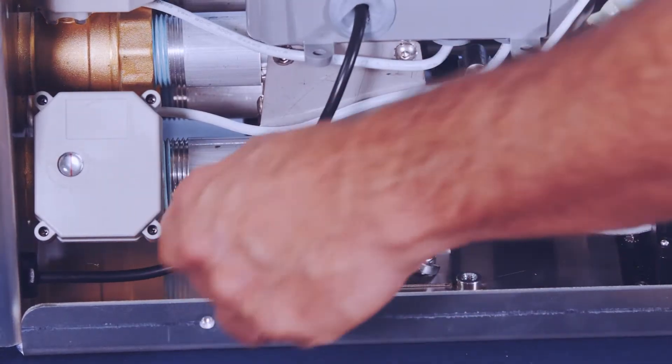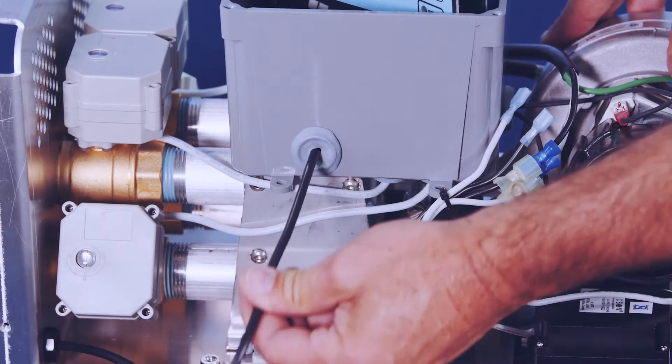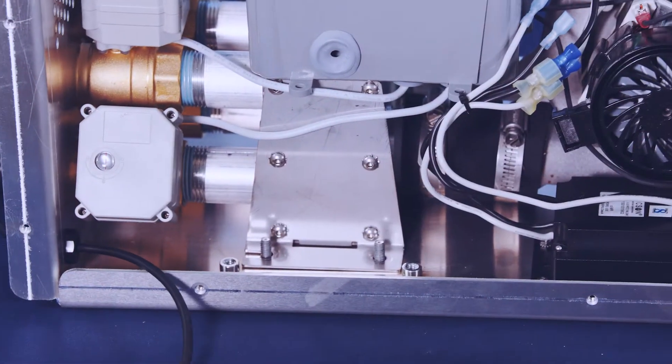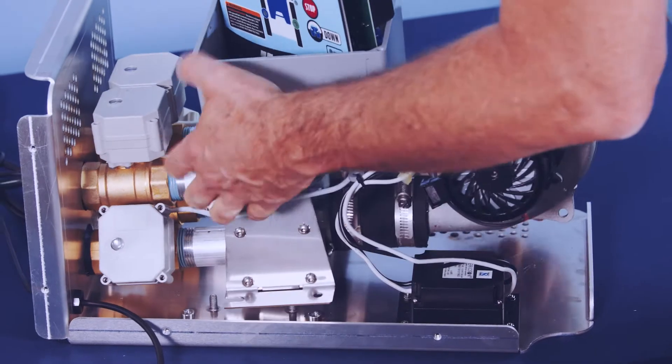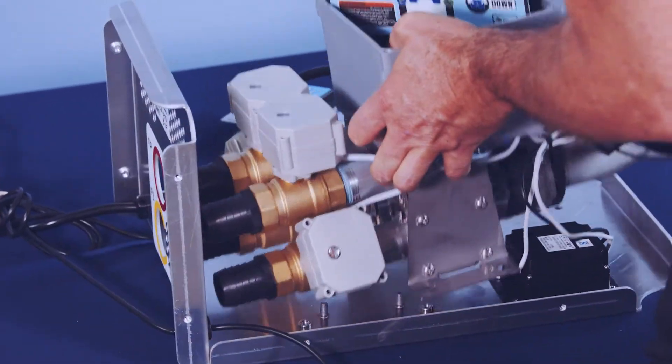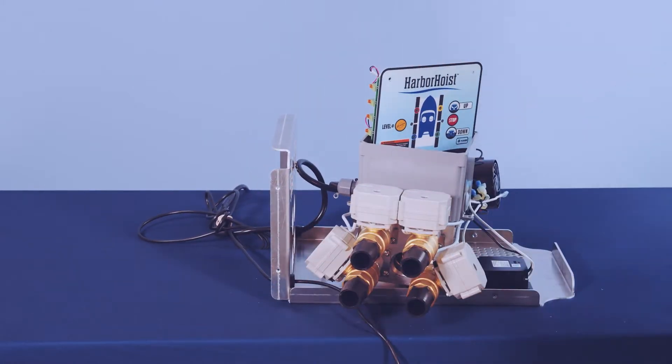Remove the four nuts holding the air manifold to the back frame. Remove the level sensor cable from the control box enclosure. Grab the control box enclosure and blower motor and rotate up until the air manifold brackets clear the studs in the back housing. Pull back until the valve assembly clears the back housing.